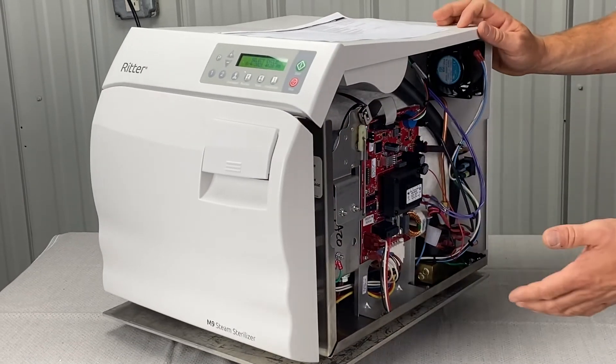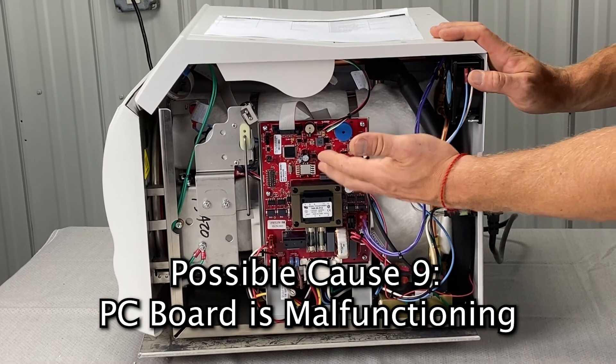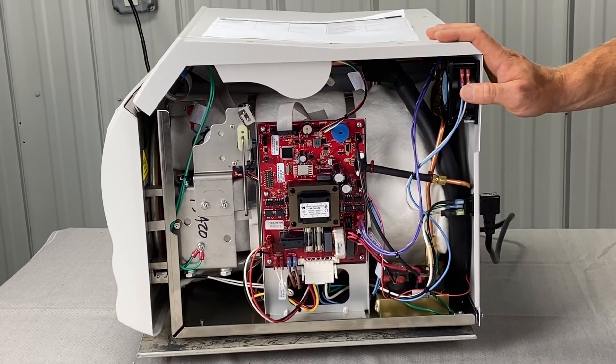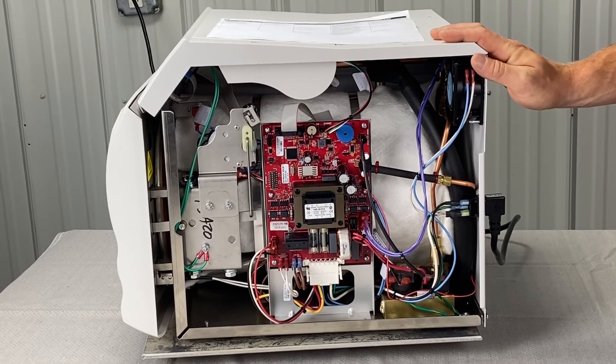If the heating element is good, then it could be a defective PC board — we can help you there. We do main PC board repair; you can send it in and we'll get it tested and fixed and right back to you.